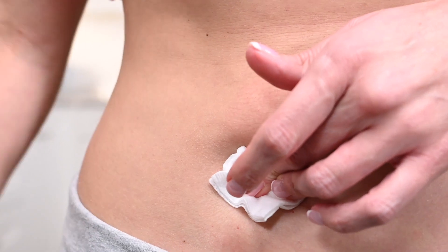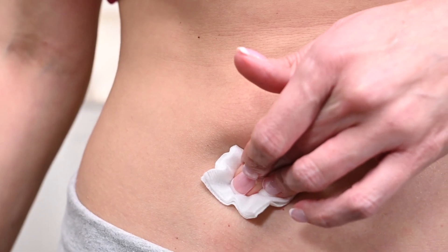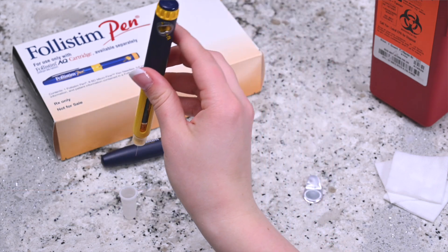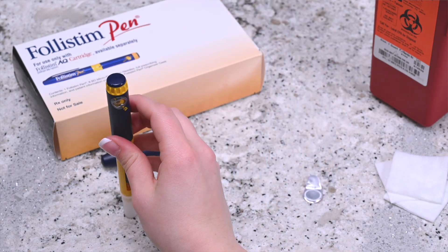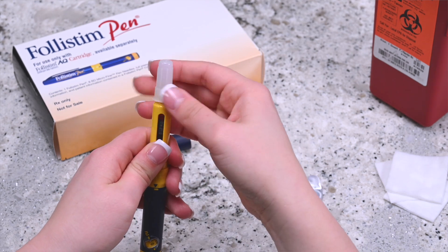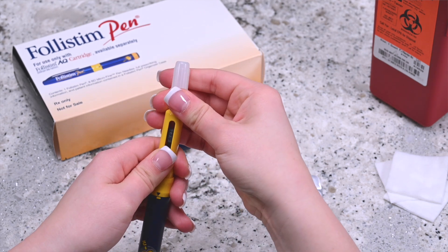Once the needle pen is removed, apply pressure to the injection site with a gauze pad. A band-aid may be applied if needed. Place the outer cap back on the needle using a flat surface. Place the needle into the cap with enough pressure that the lid does not fall off. Once the lid is firmly on the needle, unscrew the needle and cap from the pen.